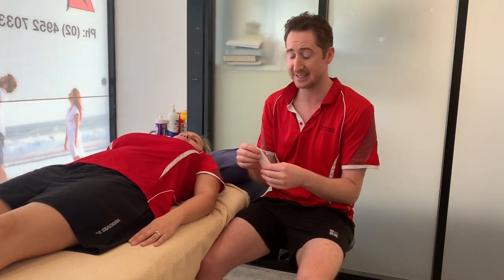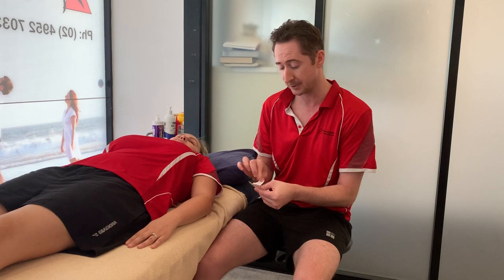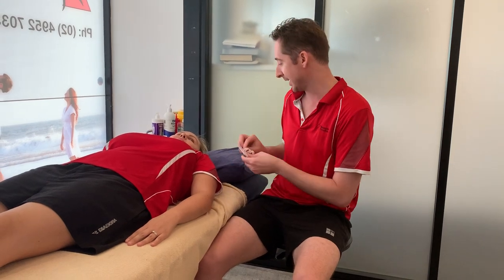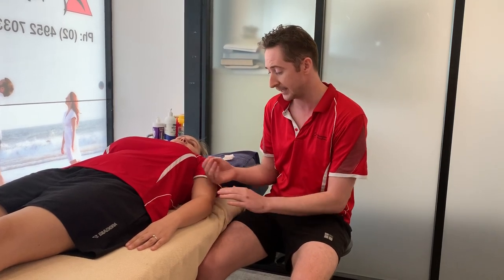What I wanted to do today is give you a quick demonstration on how we would apply dry needling to this area to help stimulate blood flow and help relax the muscles to take pressure off this injury. I've already sterilised my hand — we do this with all sterile single-use needles and we always make sure we have clean hands before applying.